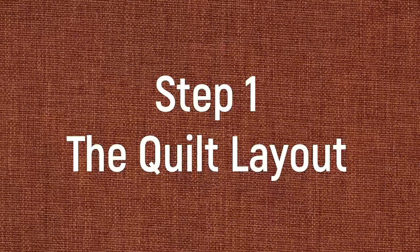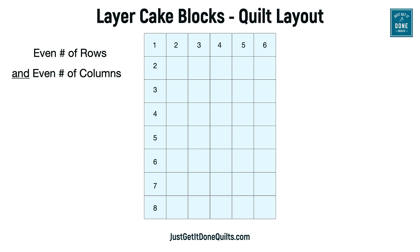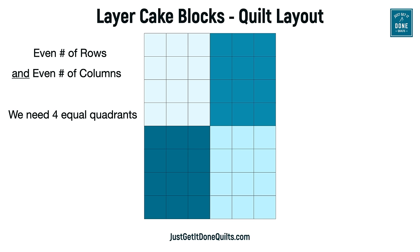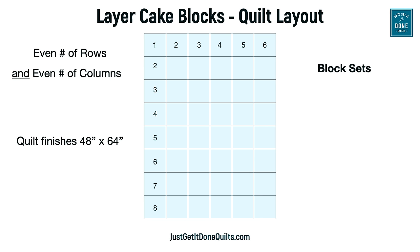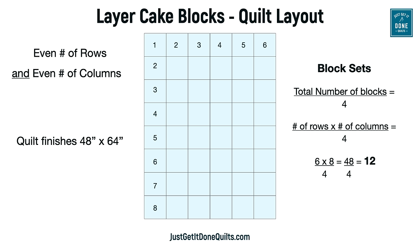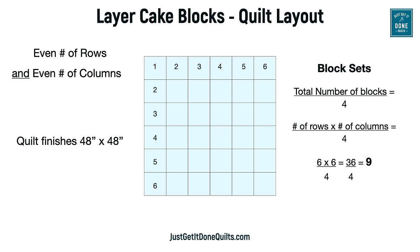Then one day the solution just flashed before me — I was going to let symmetry do all the heavy lifting. For this method, you need an even number of rows and an even number of columns so that you have four equal quadrants to work with. I'll need four copies of the same block, one for each quadrant. To figure out how many block sets you need, take the total number of blocks and divide by four. In this example with 48 blocks, I need 12 block sets. An 8 by 10 layout needs 20 block sets; a six by six layout needs nine.